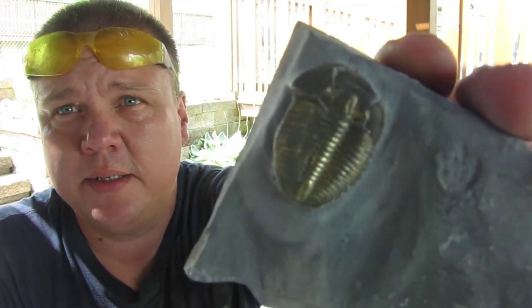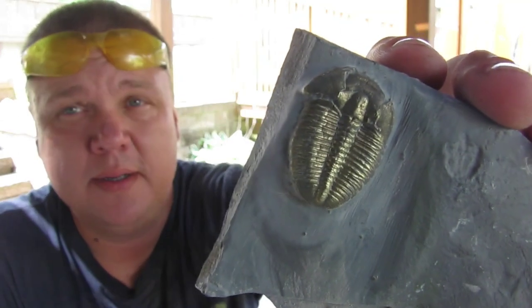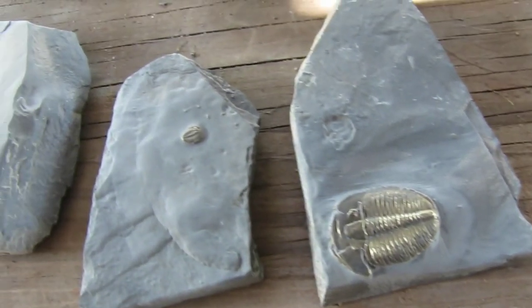There we have it — one cleaned trilobite! He does have that brass sheen on him. Like I said, you can take that off with a rag or a light acid, or if you're like me I like leaving it on — it's easier to see the actual trilobite. I do highly recommend safety specs when doing this; you only got two sets of eyes and you kind of need those for hunting rocks. Here we go — about 30 minutes of work.